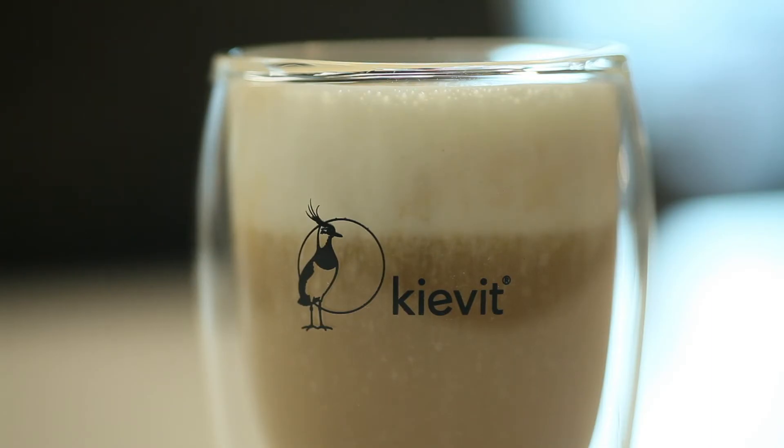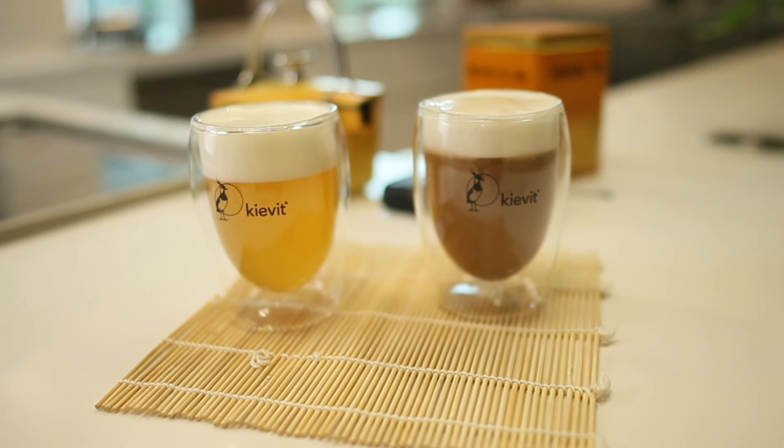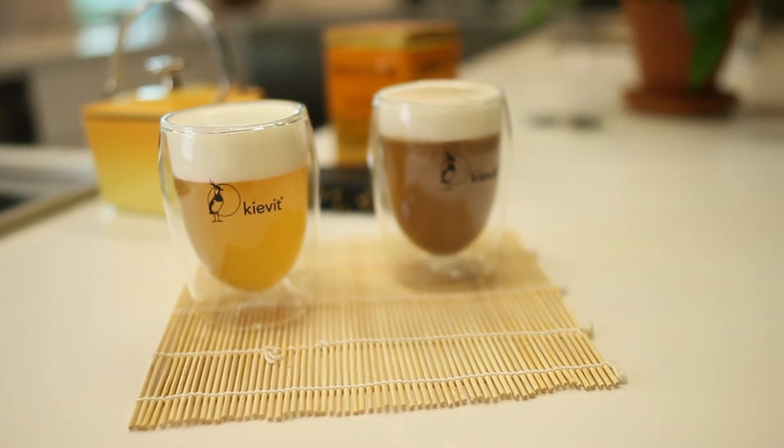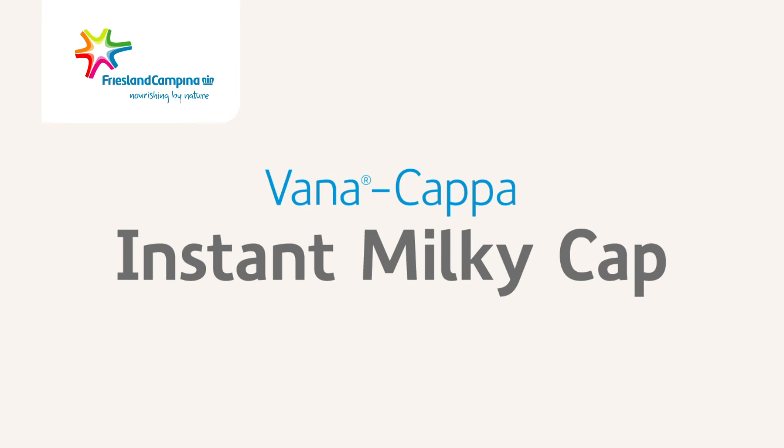Instead of prepared tea, you can also use hot water and a tea concentrate. Whatever preparation method you're using, the end result will always be a delicious milky cap on your tea. We've used water to prepare the milky cap, but for an even more milky taste, you can also use milk.